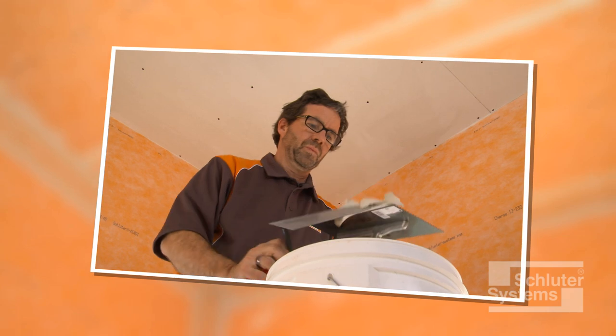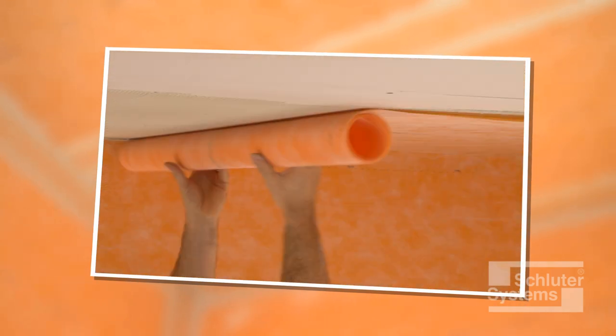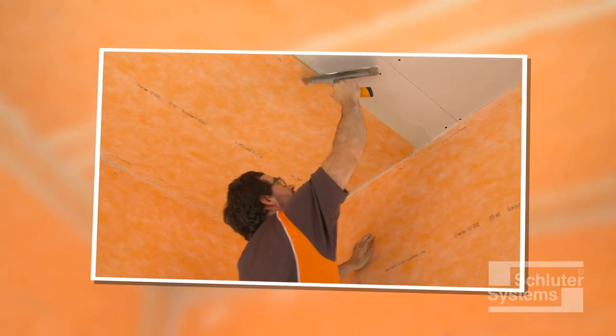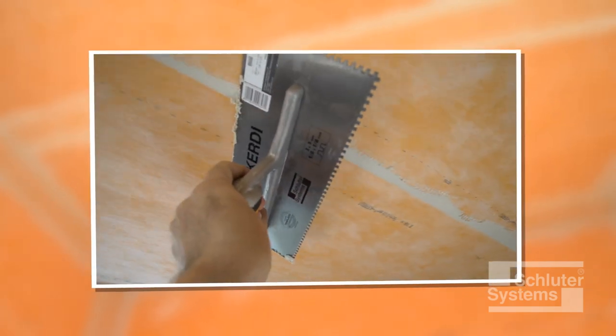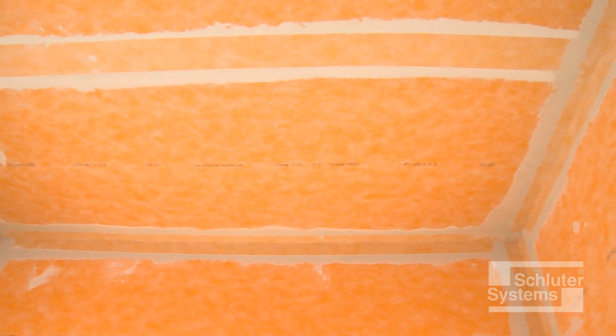Waterproofing ceilings is optional for showers and bathtub surrounds, but considered best practice when tile will be installed on these surfaces. Waterproofing ceilings is required in steam shower and steam room applications. This video demonstrates the use of the Schluter-KERDI waterproofing membrane over solid backing. Here's how to do it.